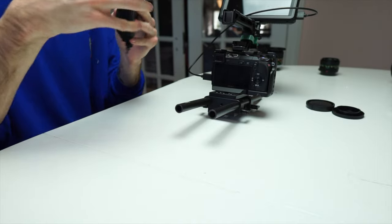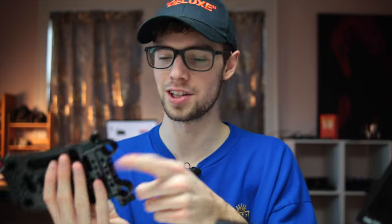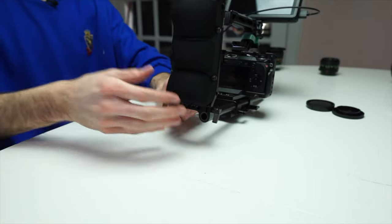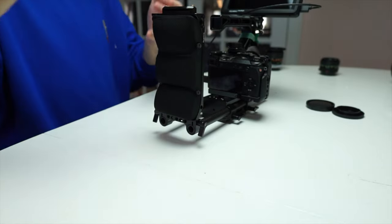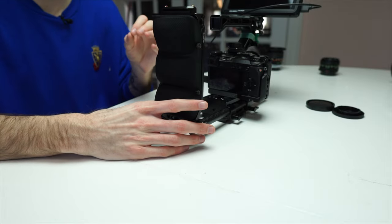Next up on the list is this small rig shoulder pad. It's originally meant for a shoulder mounted rig, but I changed the mount from the bottom to the side so when you mount it on 15 millimeter rods it actually faces up. I slid it on so it's more of a chest mount to get really smooth footage — you can push it up against your chest for extra steadiness so it's not shaky at the end of your arms. This has really helped me get a lot smoother footage handheld.